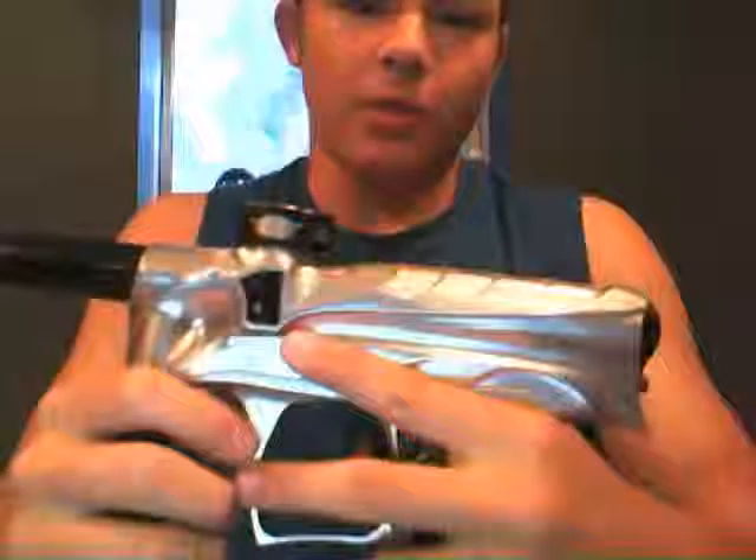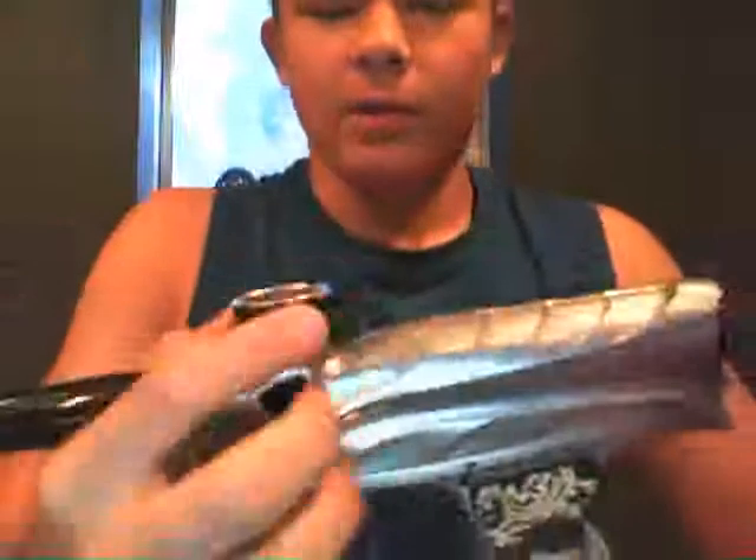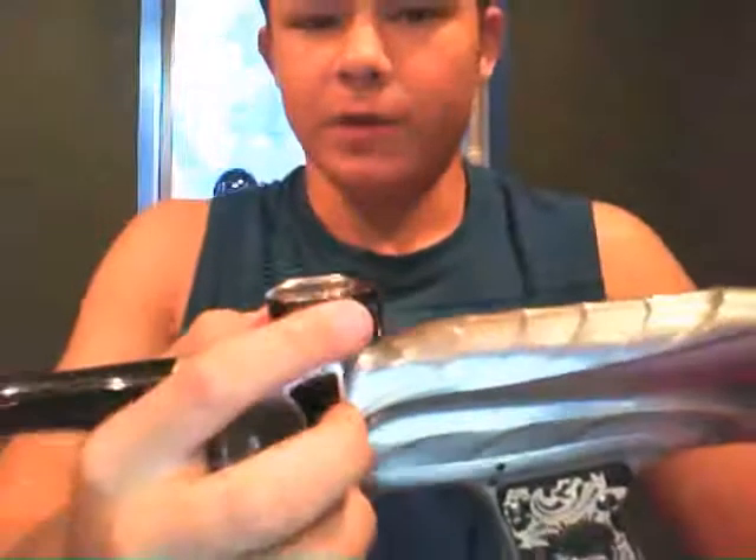Really nice gun. I really like the feed neck — the feed neck is really low profile. I think what Bob Long should make is a clamping feed neck for closers, but they're not really making them anymore. If I were to change one thing on this gun, it'd be the feed neck and that's it.